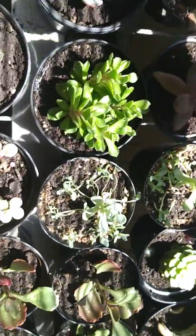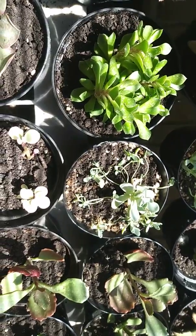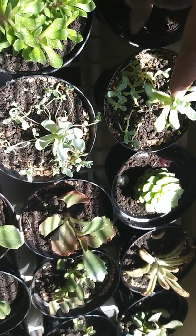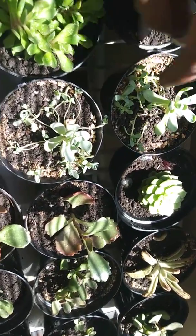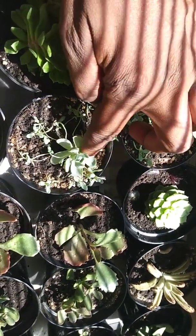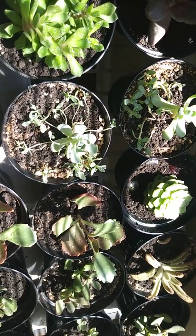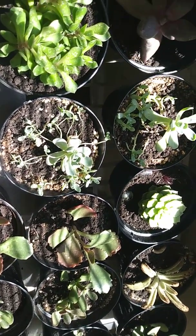Everybody else seems to be doing pretty good. I got these Chinese dunce caps maybe a week or so ago, almost two weeks ago, and they are doing really good. They're nice and sturdy in the dirt now. This one has grown some, so yeah.